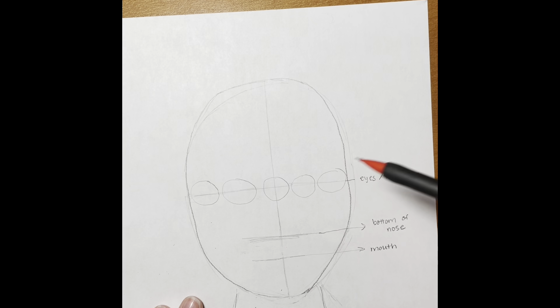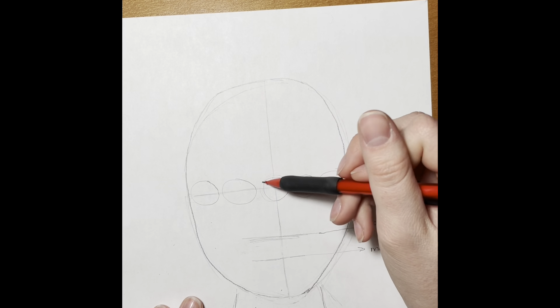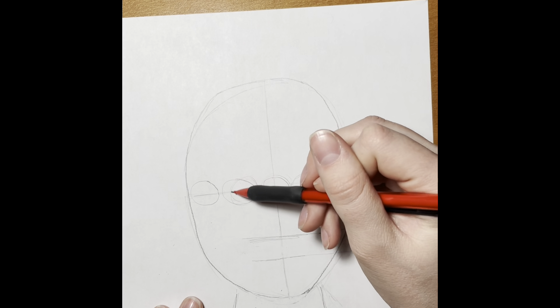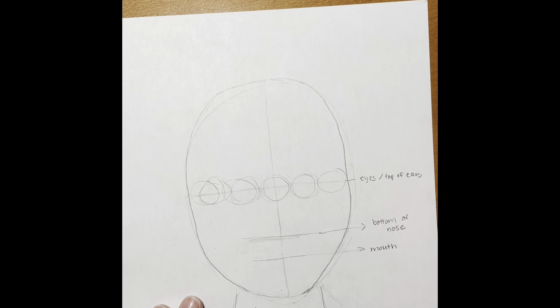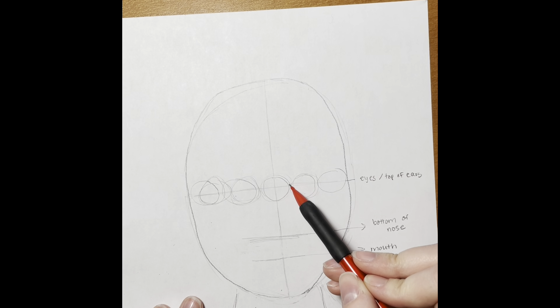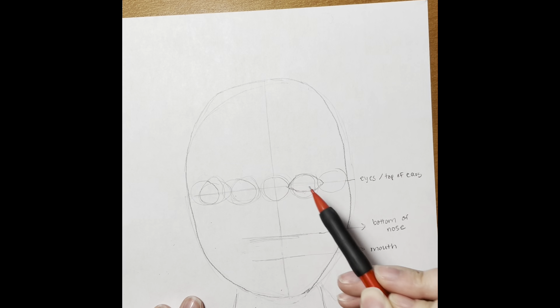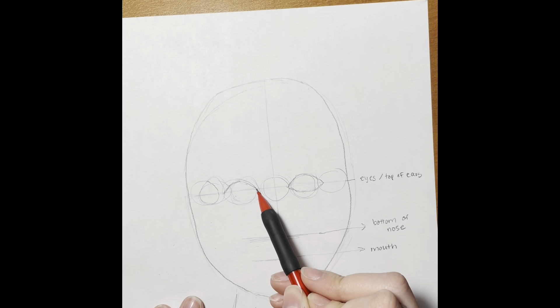Now this might be the trickiest part of the proportions — we need to draw five circles and they need to be about the same size. We want the third circle to be directly in the middle. As you can see, I went over my eyes a little bit to kind of make them the right size, and now we are going to turn two of them into our eyeballs.